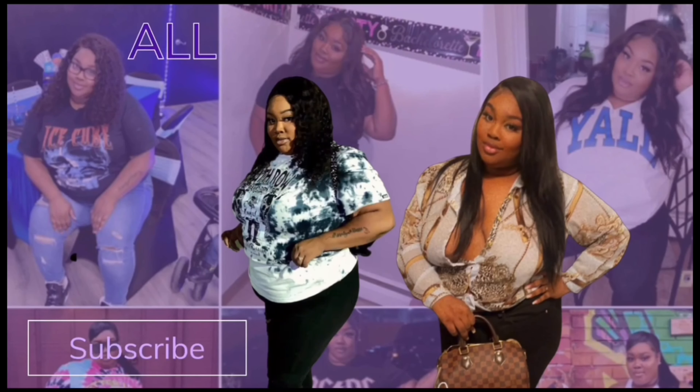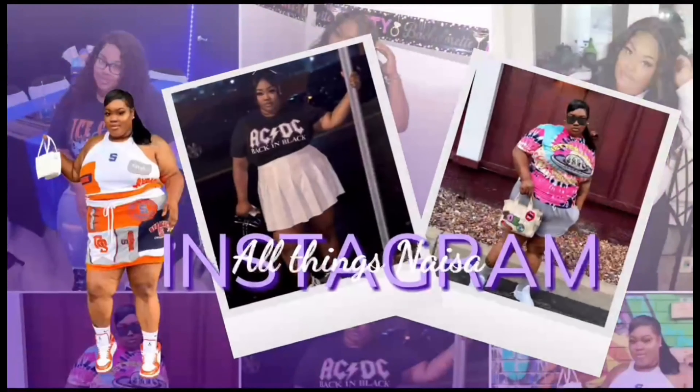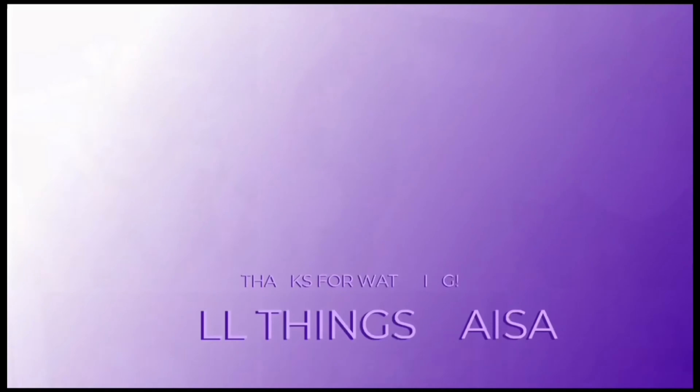What's up y'all, it's Naja from All Things Naja and I'm back with another video. So I'm pretty sure you guys can tell by the title of this video - I did get a brand new machine. I got a Sawgrass 1000.